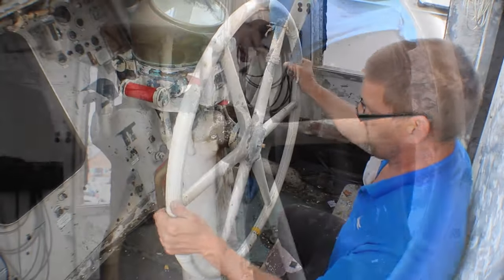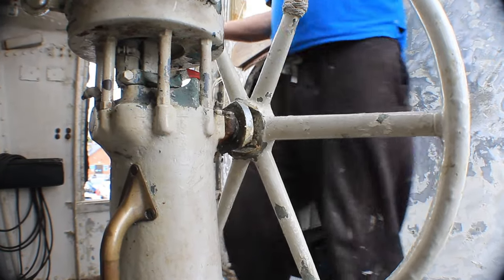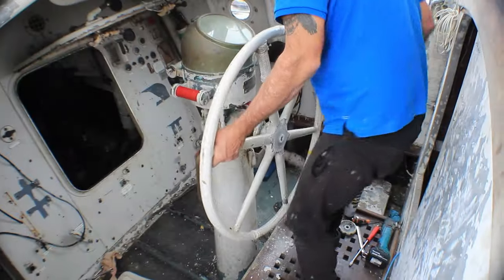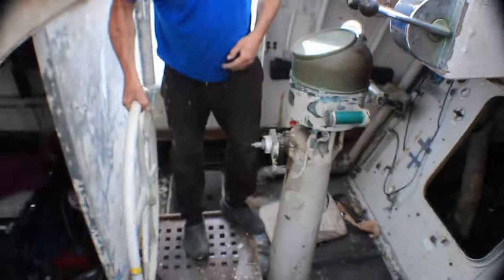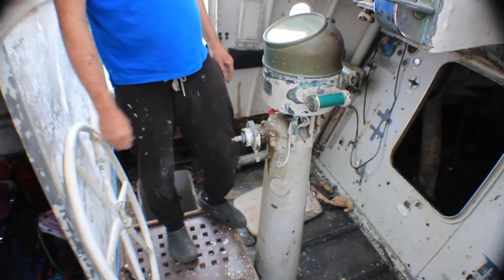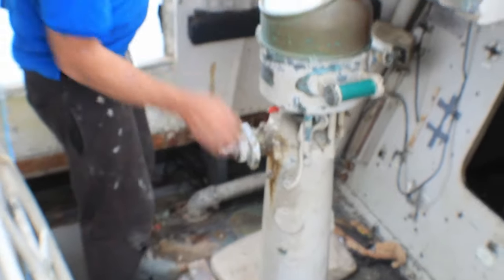Start wiggling away — there she goes. So we've got the steering wheel off, which gives a bit more access, a bit more space in the cockpit.